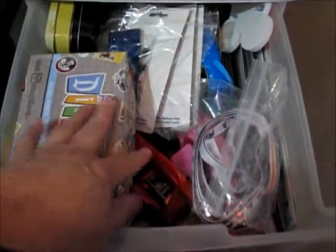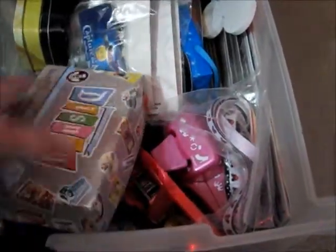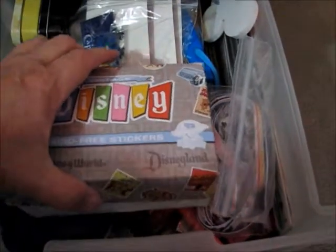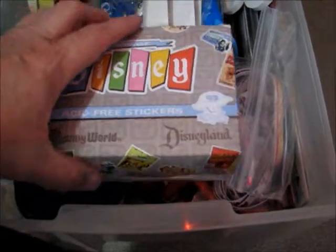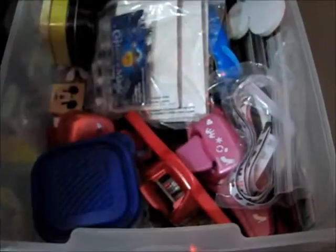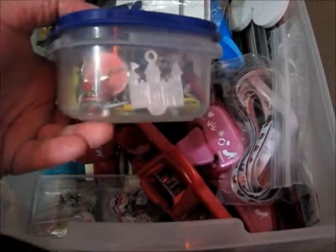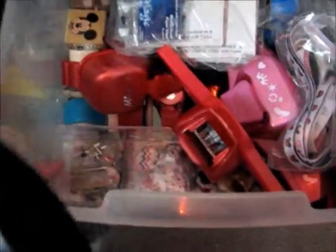There are some Disney containers and a lot of just different things — all my Disney punches, I keep them separate. In here is stickers that I picked up at Disney parks a while ago, and inside is a bunch of different ephemera pieces and stuff that I've either made or picked up along the way. And then this is a container of metal pieces, brads, and buttons.